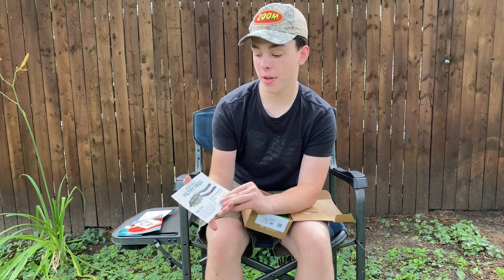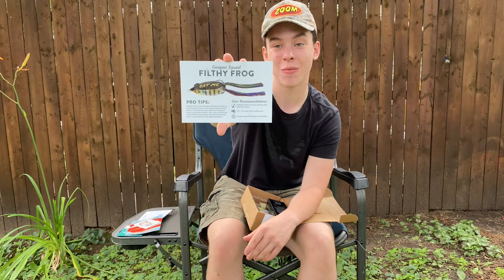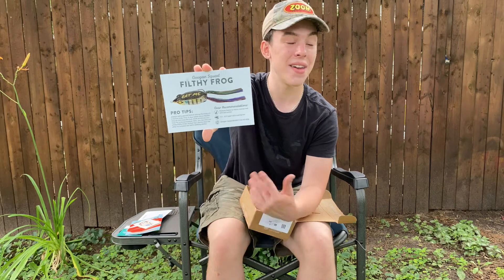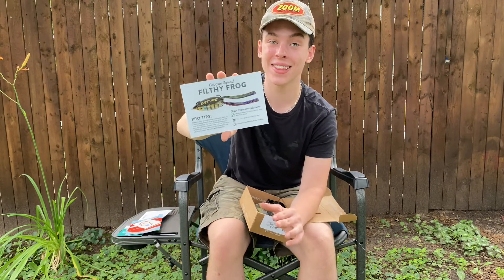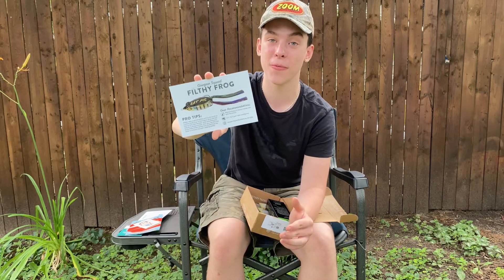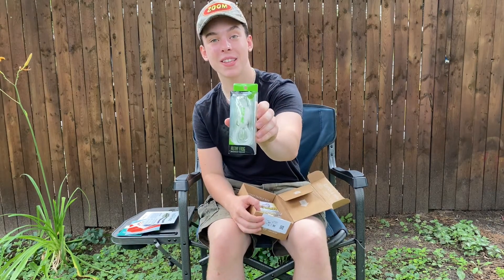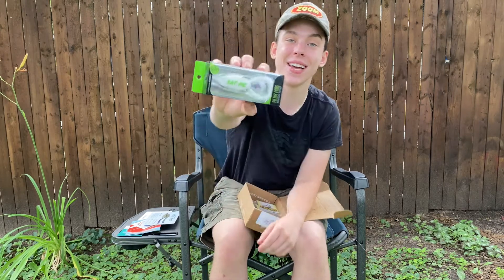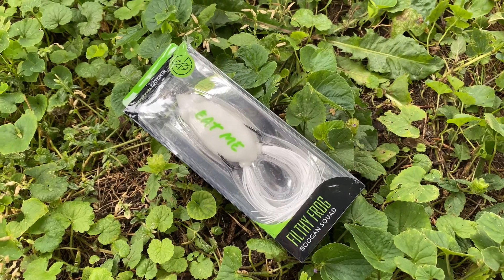Now it looks like we have the Guggen Squad Filthy Frog in this month's Mystery Tackle Box. I have always wanted to get the Filthy Frog. Even though I'm not much of a frog fisherman, I still love anything that Guggen Squad puts out. The first bait we have is the Guggen Squad Filthy Frog in a nice white color, and as you can see on there it says 'Eat Me' — that's for the bass, of course. Let's take this thing out and see what it looks like.